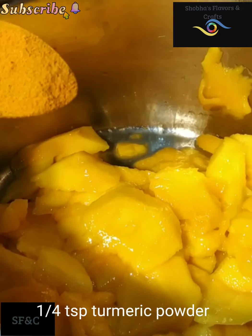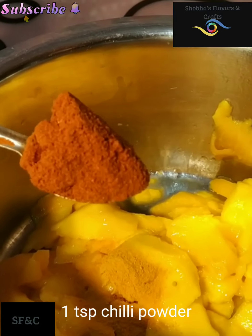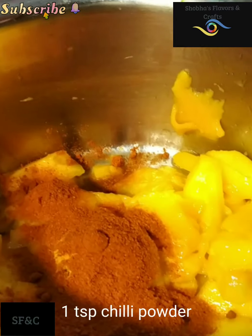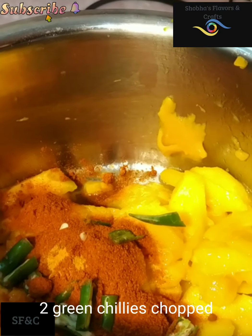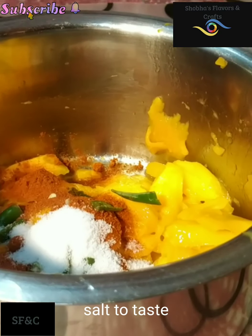1 teaspoon of tea to 1 teaspoon of tea. Now we will cut the dough and just cut it to the sides. We will cut the dough with a spoon, cut it, and also start with a piece.